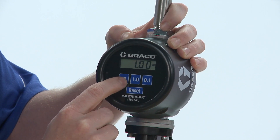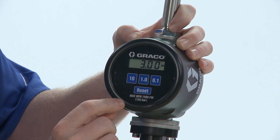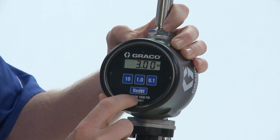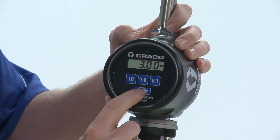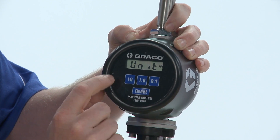To change that, you can use either the 10 key or the 1.0 key. I've changed the additional dispense limit to three quarts. To enter that, we're going to hit the reset button on the meter, which then brings us to the next screen, which is units.